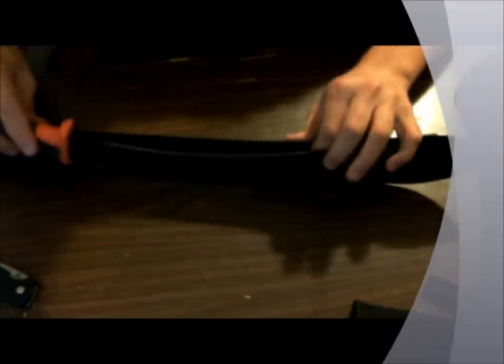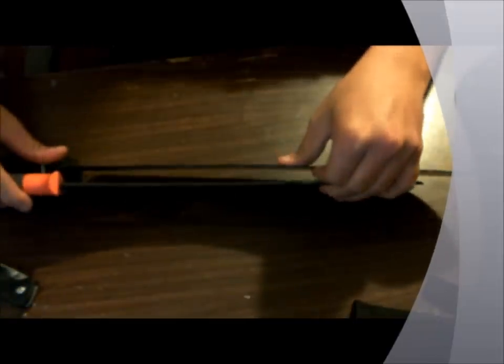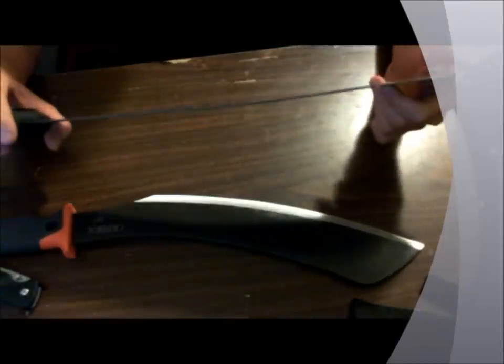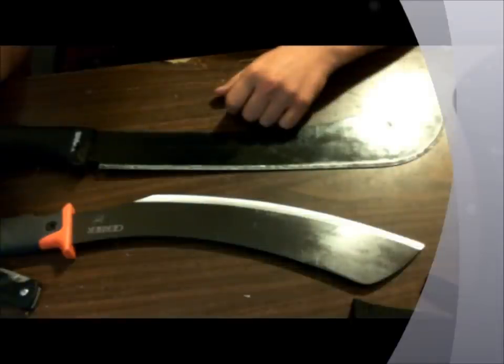Going back to the Gerber — this edge holds up a lot better. Another thing that helps it hold an edge is the blade thickness: comparing the two, the Gerber is almost two times as thick as the Cold Steel. That said, the Cold Steel is about one-third the price — the Gerber cost me around $30 and the Cold Steel around $10.